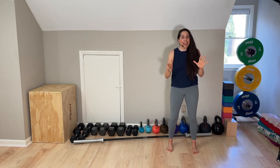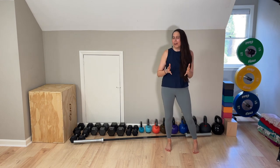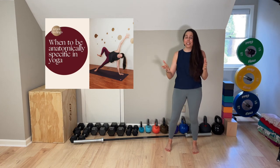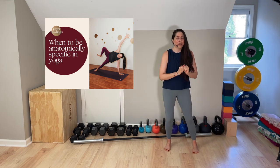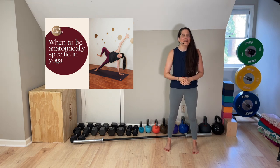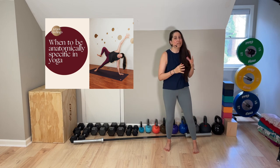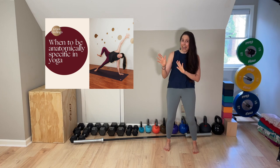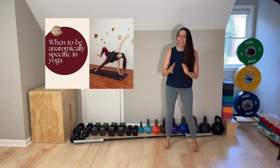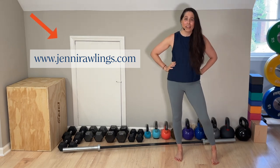Hi, I'm Jenny Rawlings. The lecture I'm about to present on fascia is actually a clip from a longer four-hour continuing education course on my website called 'When to Be Anatomically Specific in Yoga.' If you're interested, you can take the full course on my website anytime. It's designed for yoga teachers and yoga body geeks, and it counts as continuing education hours with Yoga Alliance. The extra cool thing is you can take the course for free because all memberships start with one-week free trials.